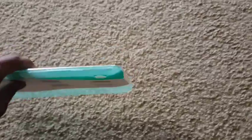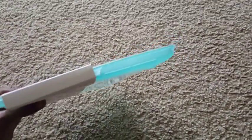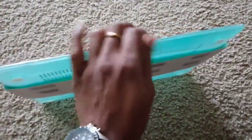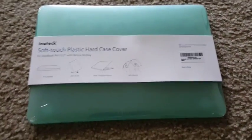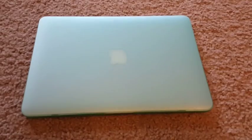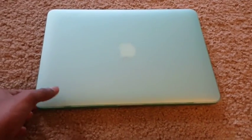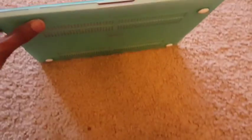What I really liked about this is that the entire case is very lightweight, beautifully designed, and great color. One good thing about this is that when you use this transparent cover, you can still see the Apple logo when the Mac is powered on.